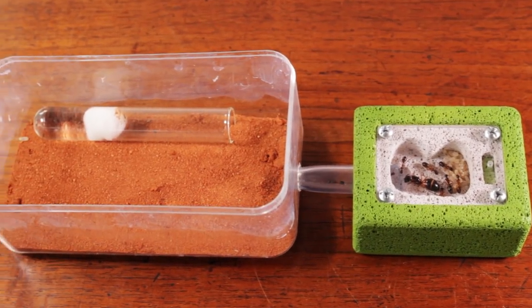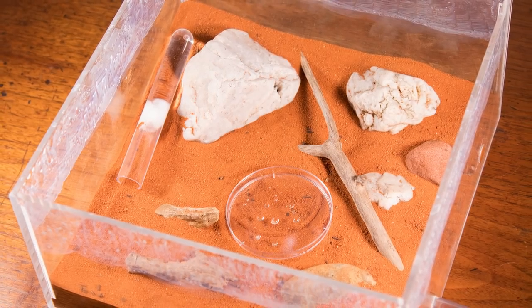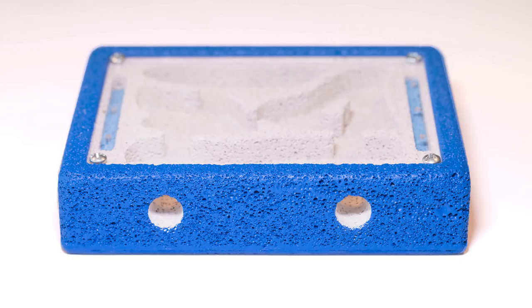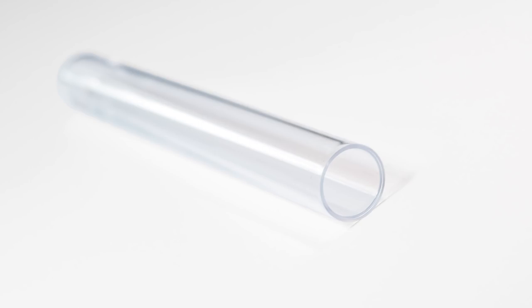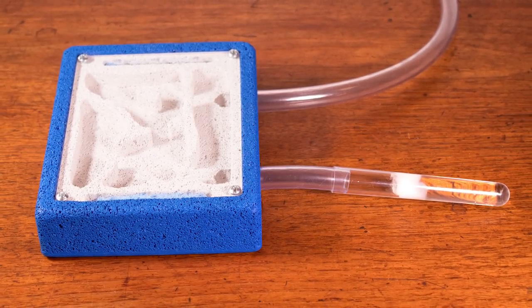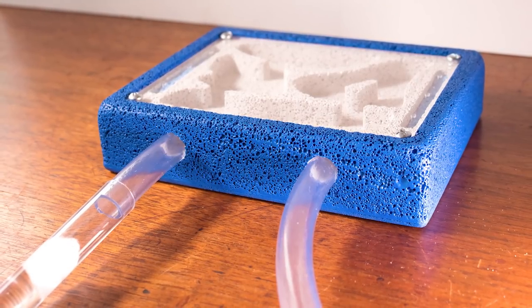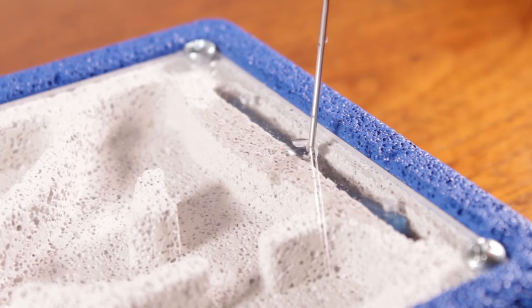Even after they've moved in, it's a good idea to leave some sort of water reservoir — like a test tube setup — within their outworld, so they have a fresh source of water to drink from at all times. If you're going with one of our larger nests with two entrance holes, our standard sized tubing fits up perfectly with our 16mm test tubes, so you can easily attach a test tube straight up to your nest. This not only gives the ants a place to drink from, but also ups the humidity within their nest — especially useful if you're going away for a week or two and won't be around to hydrate the nest manually.